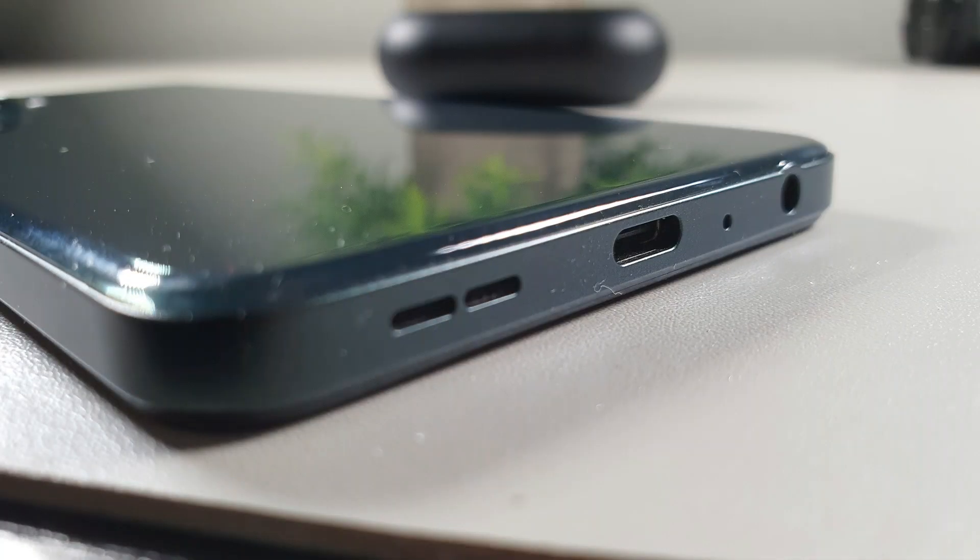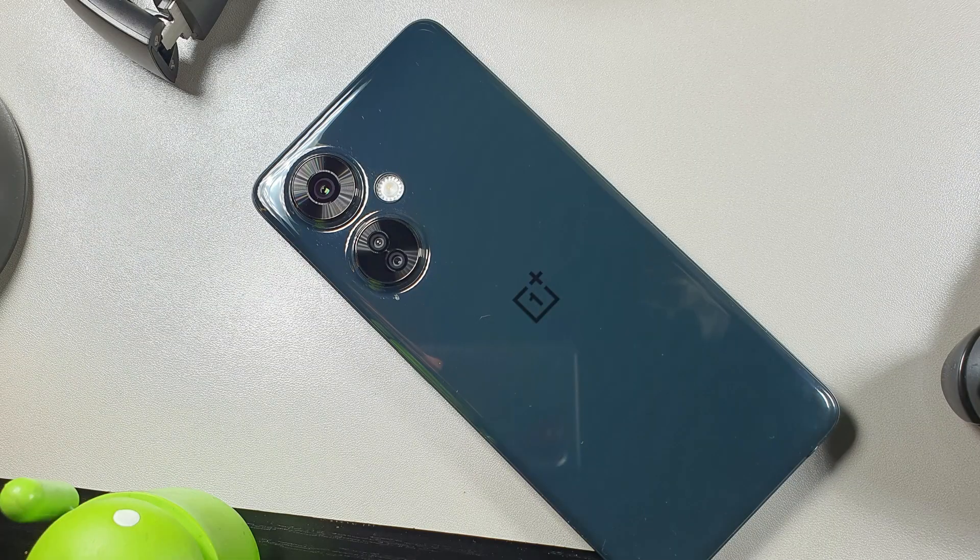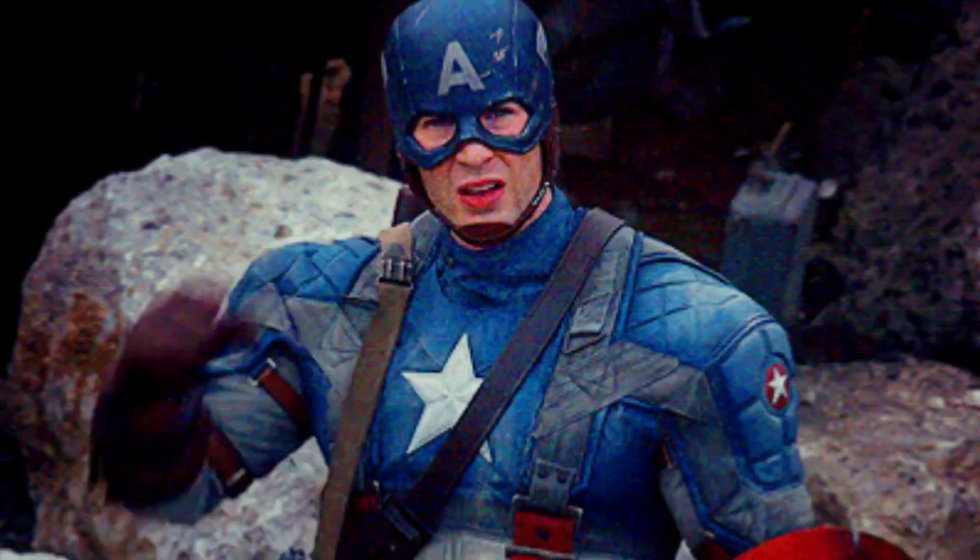It's been about two weeks since I've been using the OnePlus Nord N30, and I wanted to share my experience with this device overall — how it feels in the hand, the design and build quality, the cameras, audio quality, performance and gaming, and then battery life. If you're brand new to the channel, appreciate you coming through — make sure you stay locked in to the end of the video and don't miss anything.